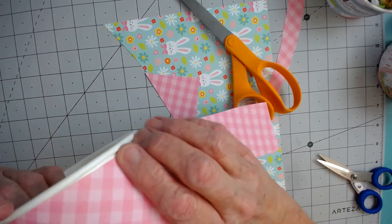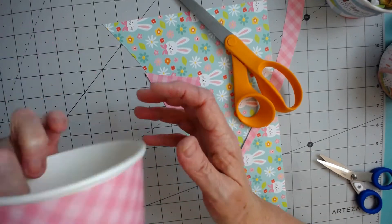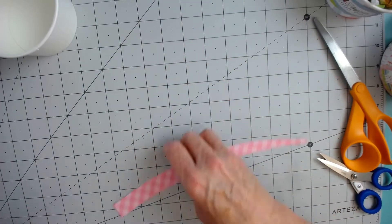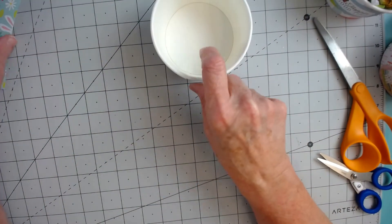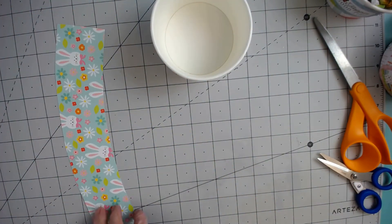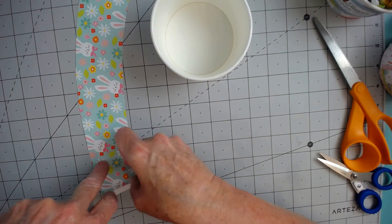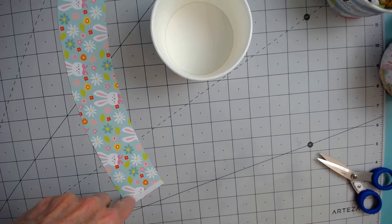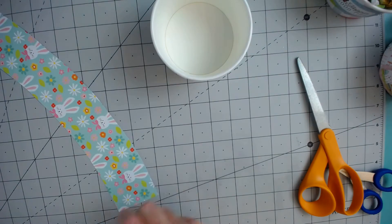I'm going to use the pink plaid. I always try it on to make sure I don't need to trim anything else off, and that looks like a pretty good fit. When I'm doing this type of cup or anything, I prefer using the double-sided tape — I just feel that it sticks better. So I'm going to put a piece on both ends. I don't tape anything around the edges because with this template, they seem to fit really well and they hold together.